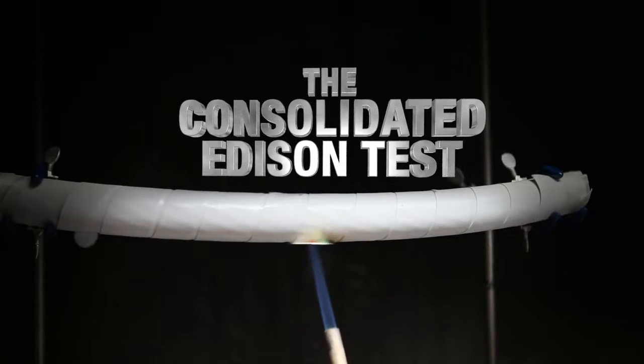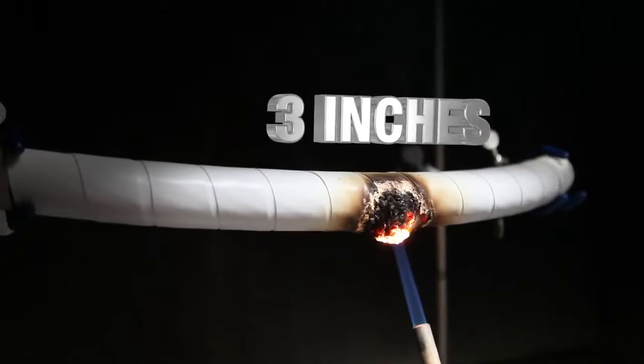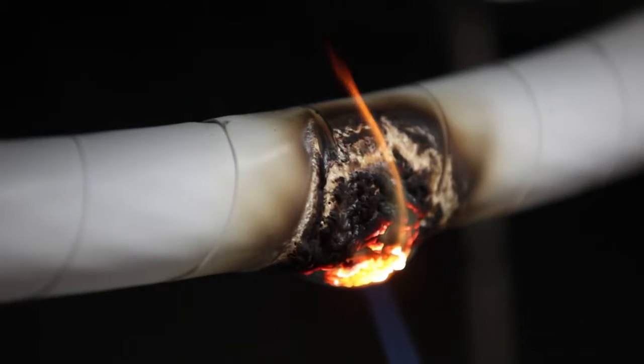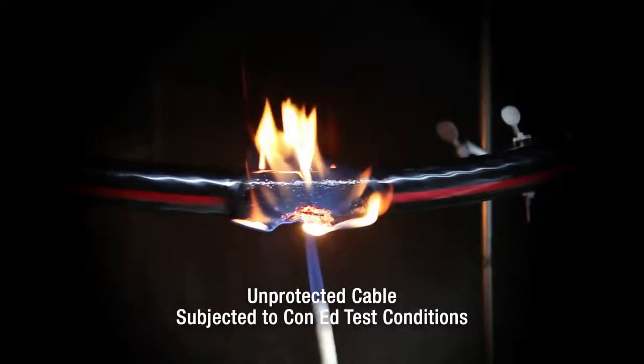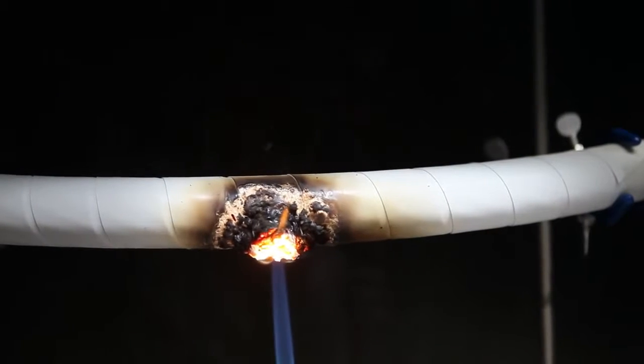77 Tape can withstand a 2,000 degree torch blast from three inches away for three minutes — that's three minutes longer than an unprotected cable. 77 Tape is burn resistant. It will also help prevent cable jacket material from melting and dripping flames onto whatever lies beneath it.